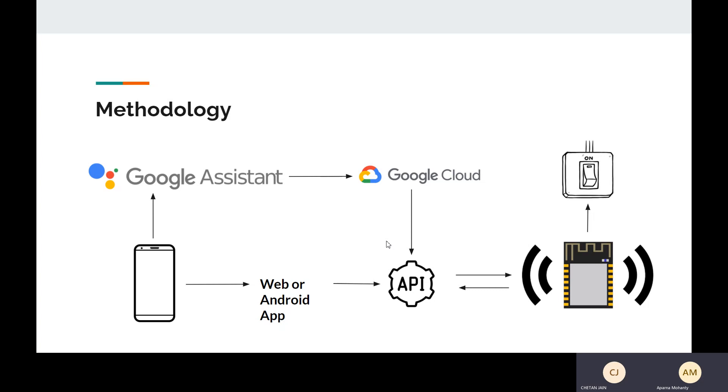This is the methodology. There will be two ways of controlling the device: one via Google Assistant, and another will be a web or Android app. The major milestones are to create the web or Android app — I know web development and I'm learning Android development right now. The other milestone is to create a REST API made in Node.js. I'm working on the API right now. There will also be a JavaScript file imported into Google Cloud that will communicate with the API.